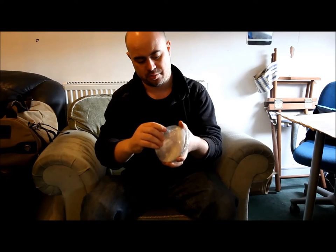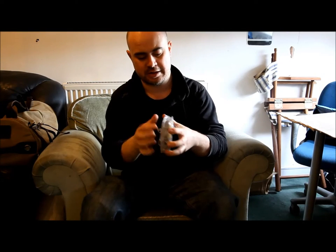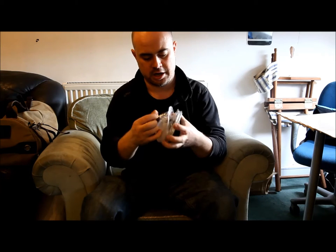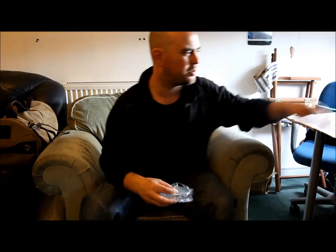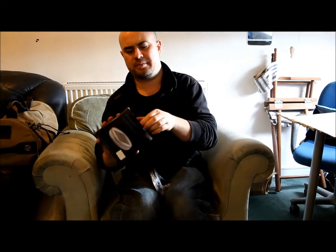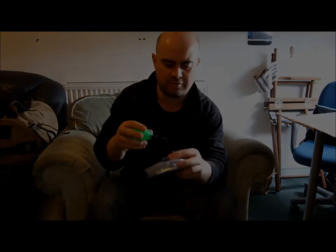I'm going to take this with me — I'm off to Scotland actually next week — and see how effective it is. For now I'm just going to see if I can blow it up and see how it works. I've literally just got this out of the box so I might get it wrong. It does come with a little pipette that you can use to blow it up.